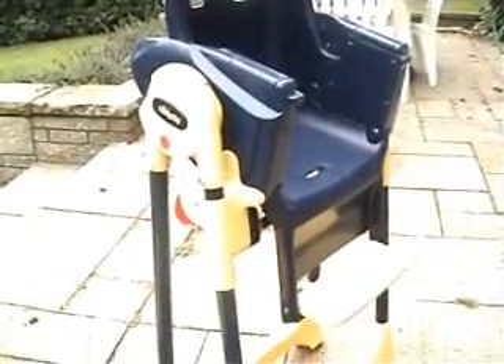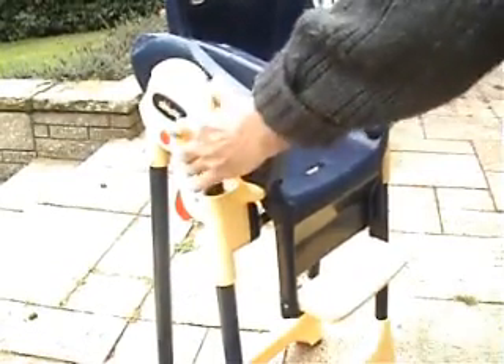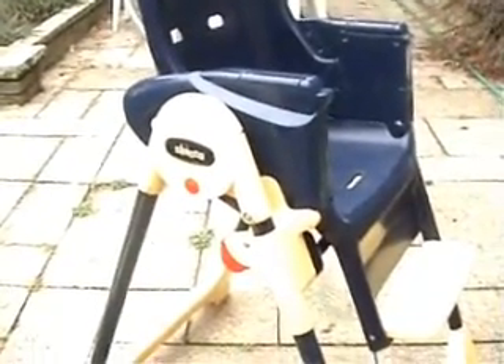I'll just show you how that is done. You see that red button there? All you've got to do is push them in, like that, and then the legs just open. Very simple. There we are — you're just pushing that red button.